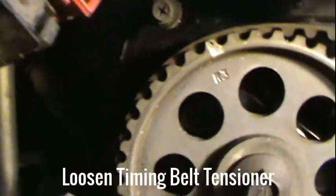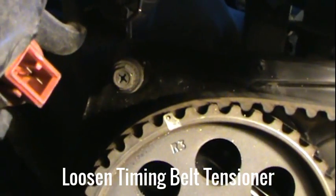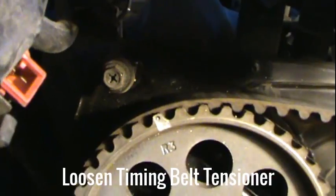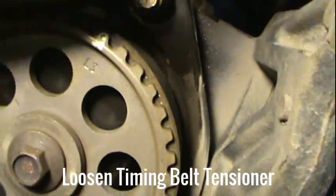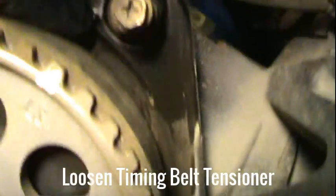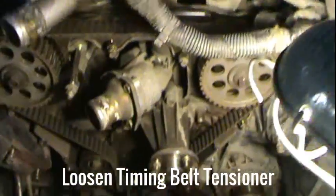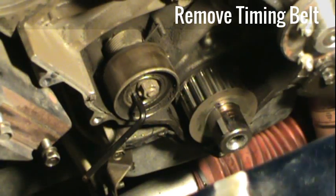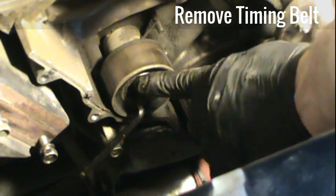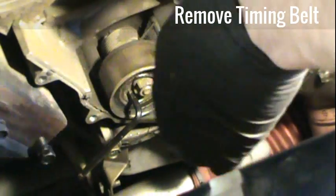Make sure that your belt is still at top dead center by looking at your camshaft. That white dot here lines up with the dimple, and that white dot here also lines up with the dimple — so it's at top dead center. One half turn and 70 to 80 degrees on the Allen wrench will loosen it up so you can just slide the belt off.